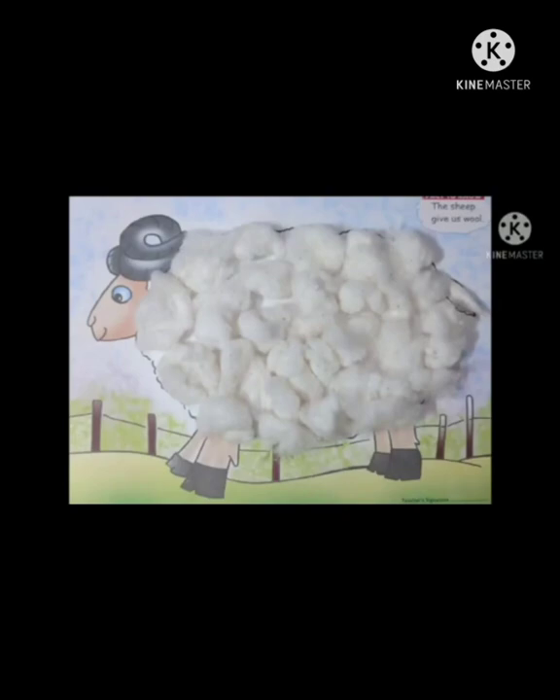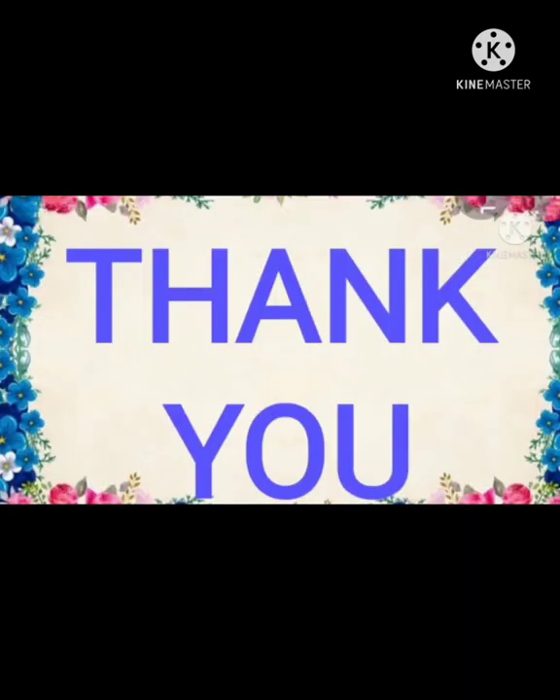Dear parents, help your child to do this activity at home. It will enhance their fine motor skills as well as eye-hand coordination. Thank you.